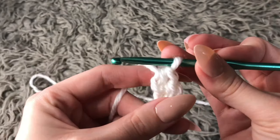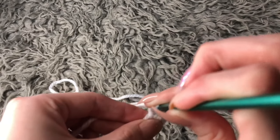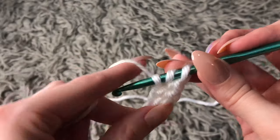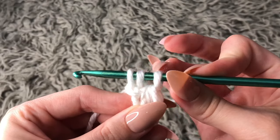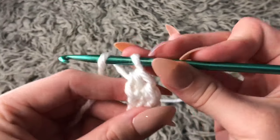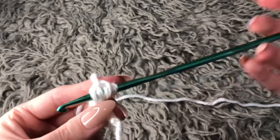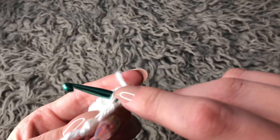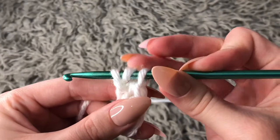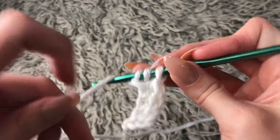That is your first stitch. Again you yarn over — this will count as a chain at the bottom, so you go through this chain at the bottom, yarn over and pull through. You'll have three loops on your hook again; yarn over and pull through the first loop only, giving you three loops again. Then yarn over and go through all three loops. Continue this same process for each subsequent stitch.